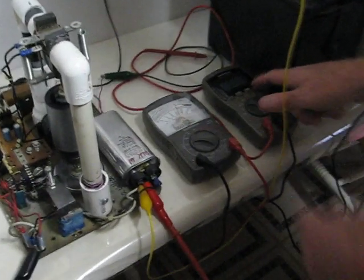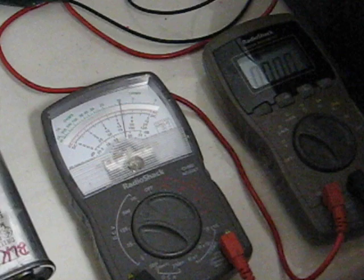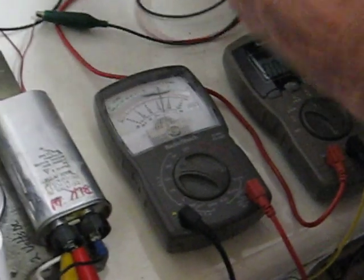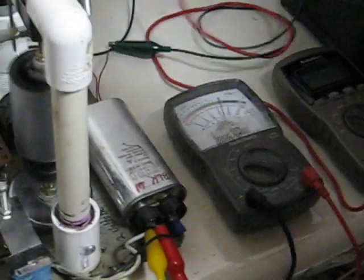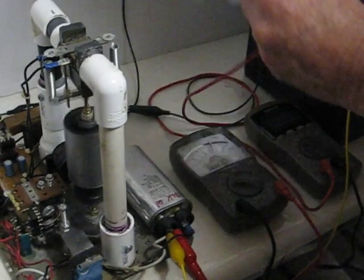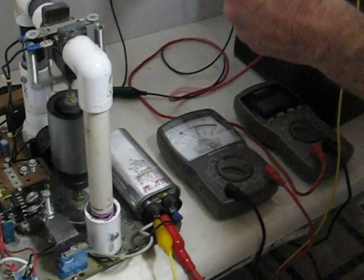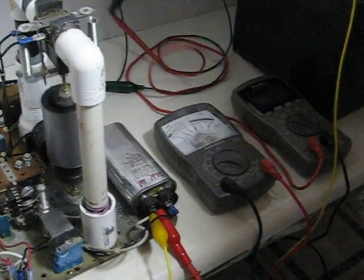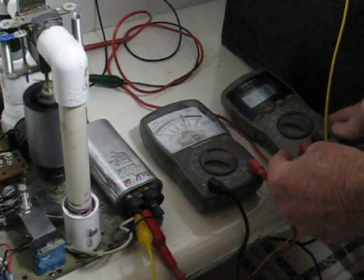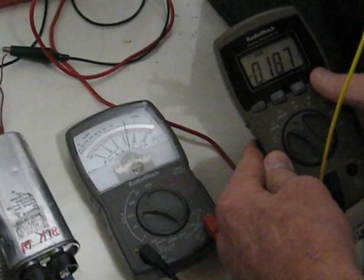This is on the high end. This is on the 12-volt side now. I have it hooked up backwards — don't worry about it — so it reads negative.